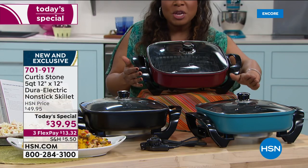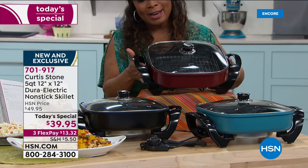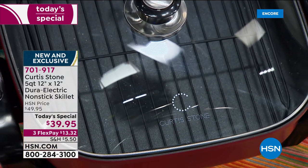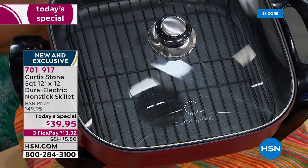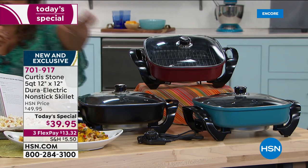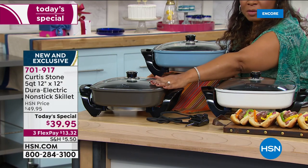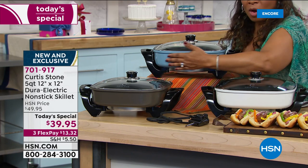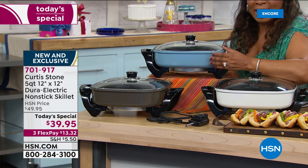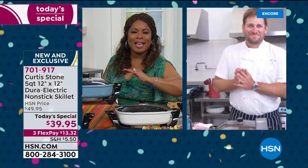Here's your turquoise choice again — one of the number one favorite choices tonight. Here's that pretty deep red — red is always the most popular; it's the number one accent color in kitchens. We have the black, the white, the stone gray (which the chef is working from), and also the slate blue. While you place your orders, let's go to the phone lines and welcome in Cheryl from Kansas City.